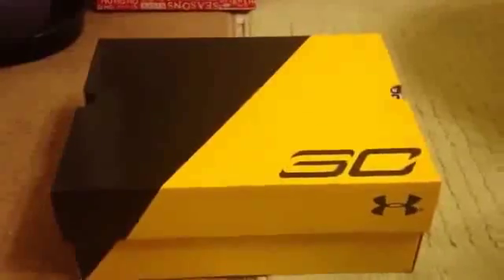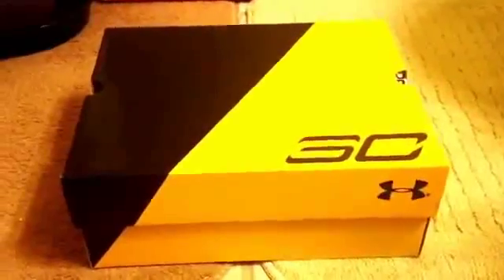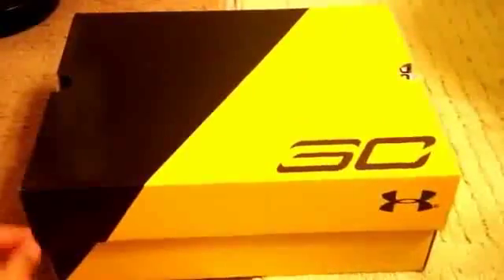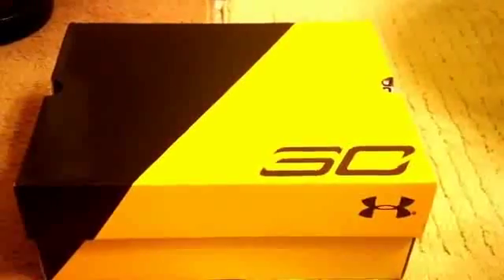What is up guys, MochiGaming here and I'm going to be unboxing Stephen Curry's basketball shoes. This is my very first unboxing video so I hope you guys enjoy the video and be right back.